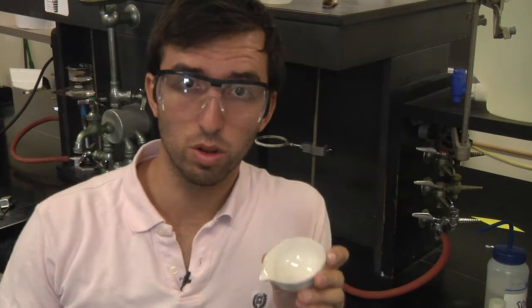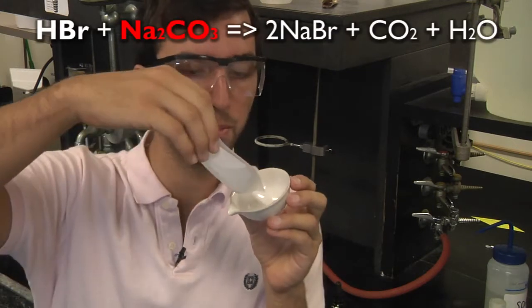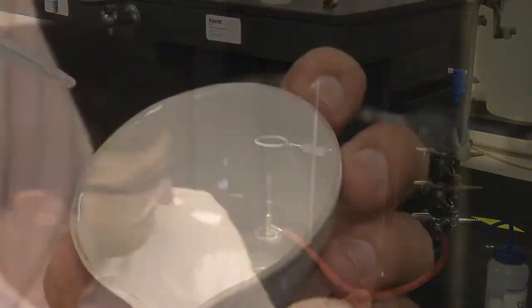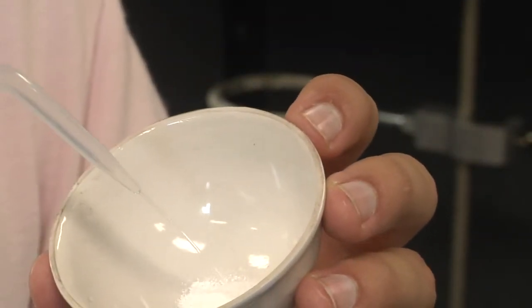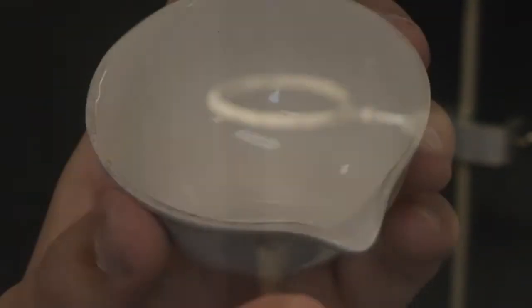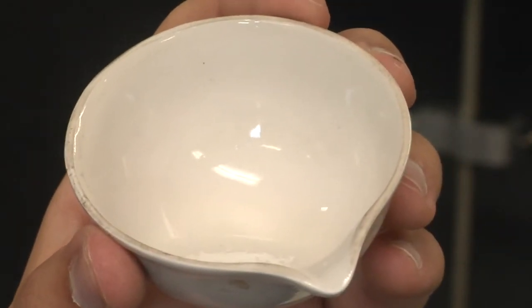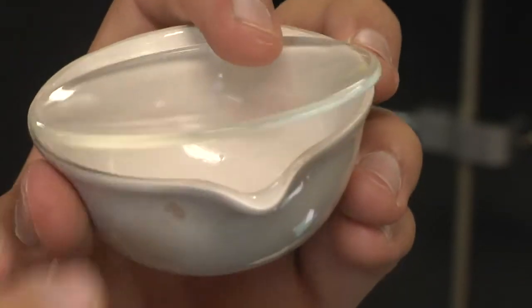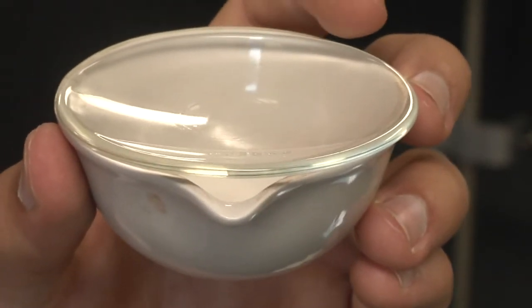To our dry casserole, we will add sodium carbonate — approximately one gram. Moisten the sodium carbonate with a little bit of water. Your mixture may begin to fizz, so cover it with a watch glass to avoid losing any substance. Can you hear it fizzing?